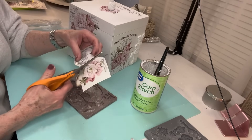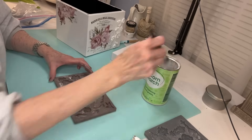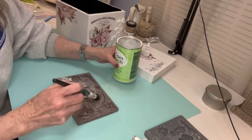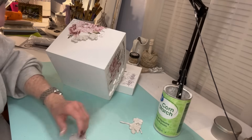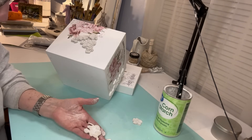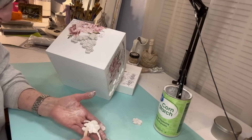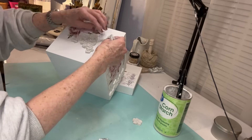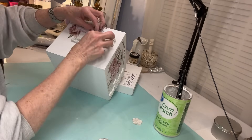I want to add just a little bit more to the top of the box, and there's a little piece of the transfer that has a bumblebee on it. I also want to put that Cherry Blossoms mold on the other side of the box. Because that transfer is up at the top, I tend to put a little bit more mold on that side and just do it all down at the bottom, not trying to work my way up to the top.